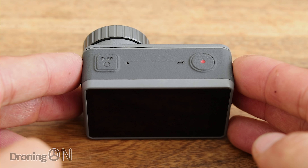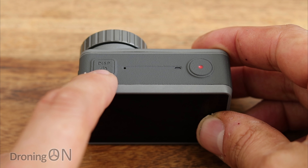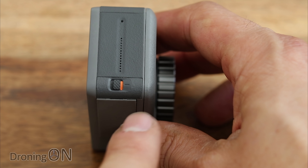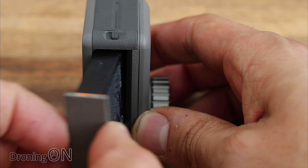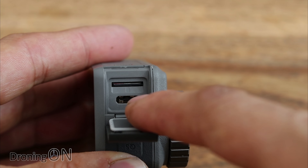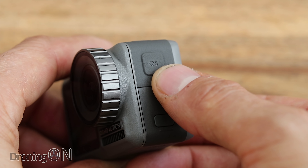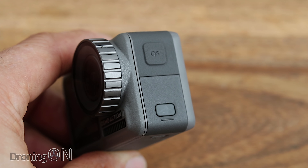Let me introduce the buttons around the Osmo Action. On top there's a power button for turning it on and off, and also toggling the display. The shutter button on the right starts and stops video and takes photos. On the side there's a battery release — slide one latch, then the other, and the battery pops out. Pushing another side button slides open a compartment revealing a USB-C port and SD card slot. There's also a QS button, which stands for Quick Shortcut — you can assign any action to it to toggle between your most commonly used features.